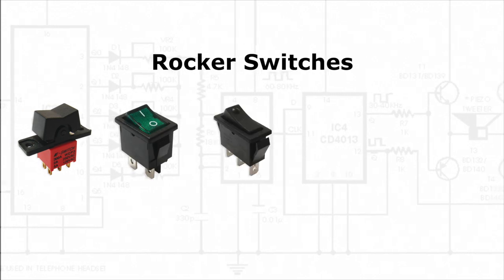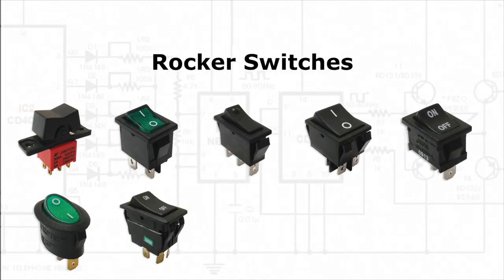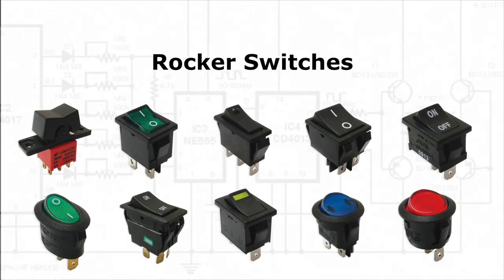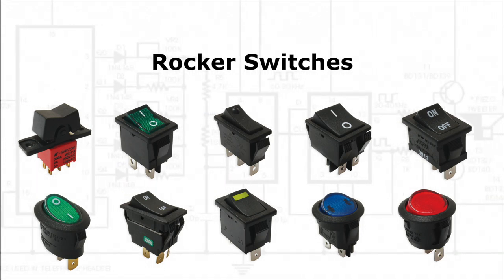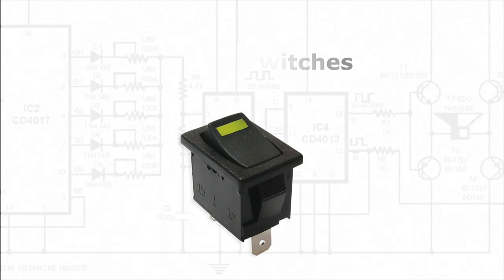Welcome to eBits. eSwitch offers a wide variety of rocker switches with different shapes, sizes, colors, and custom symbols. In this video we will introduce to you one of our most popular switches, the R1966.